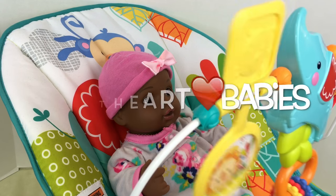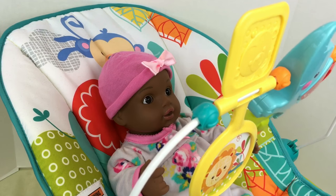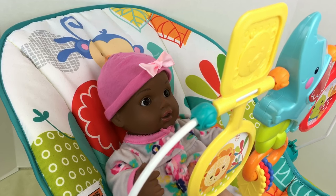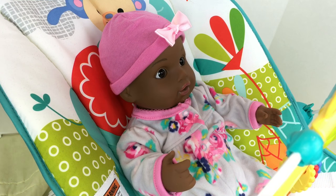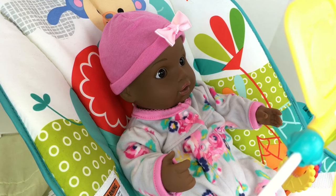Hey baby girl, are you having fun? Are you having fun in the little bouncy seat? Isn't she cute, guys? She's having a little bit of play time and then we're going to get her ready for bed and feed her her nighttime bottle for you guys. But first she just wants to play for a little bit.